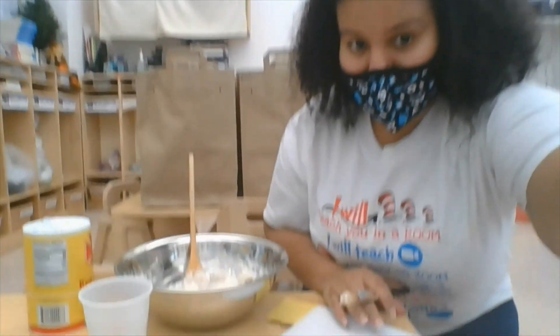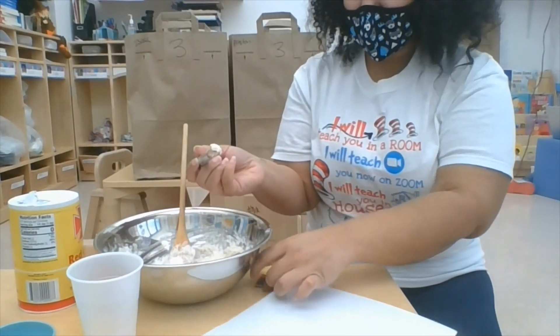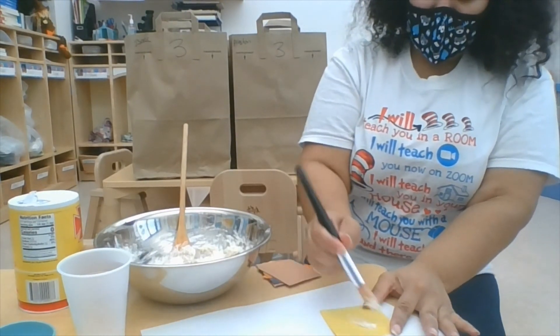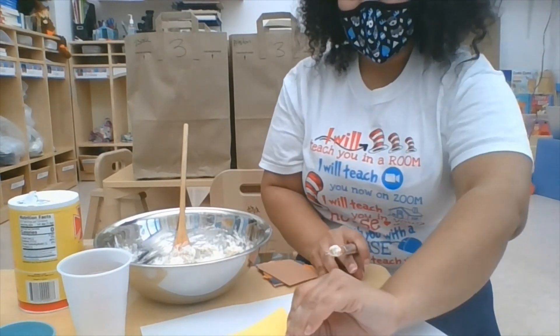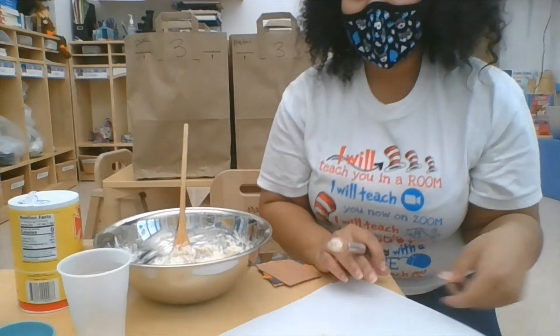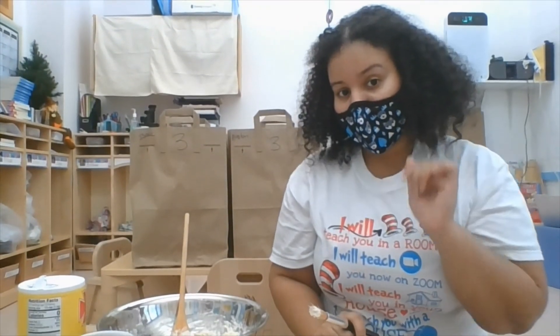I'm going to tilt my camera so you can see as she adds some more onto her paper. So I'll take my brush and spread it on — it acts just like glue. It stays up. Can you show me some things you're going to make with your glue?